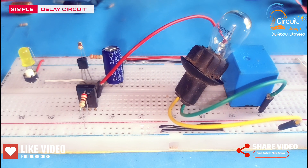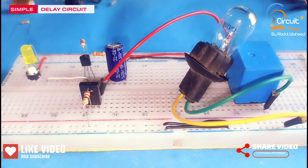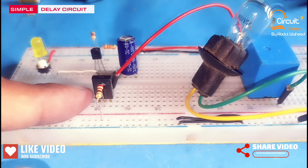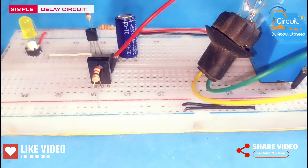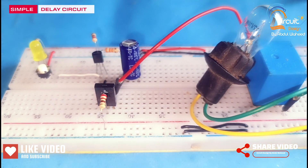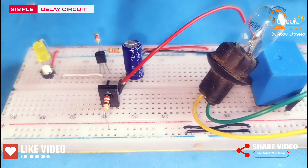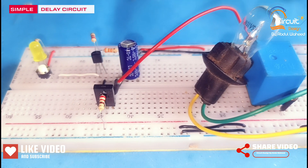Today in this video I will explain how we can make a simple delay circuit using transistors only. In a previous video I made this circuit using a 555 timer — the link to that video is given in the description.